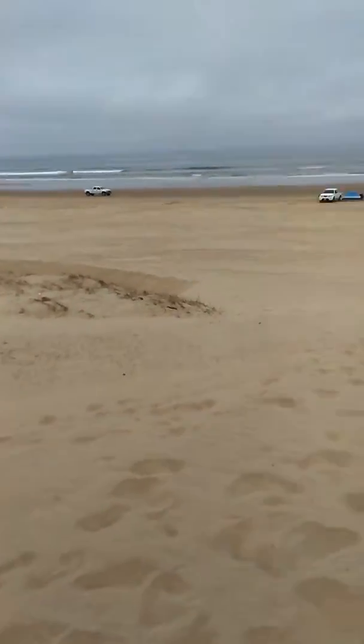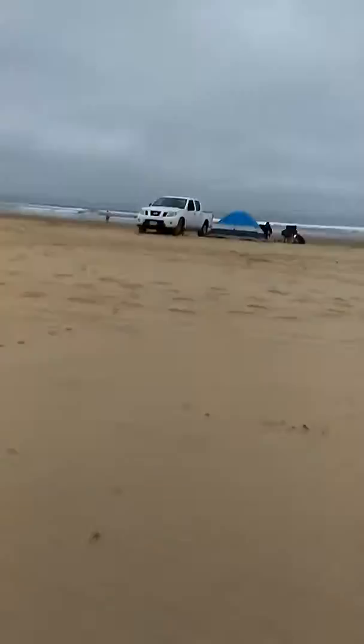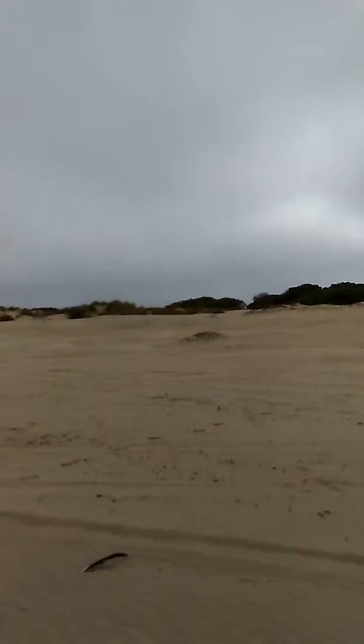Three, two, one — go! Oh! Oh, I almost fell. Whew! I made it, you guys. All the way up there.